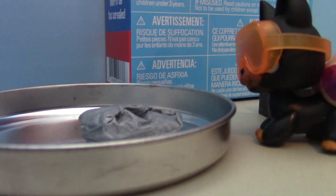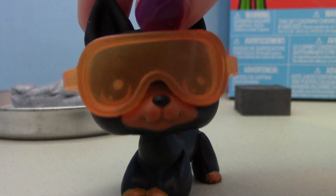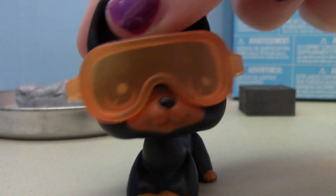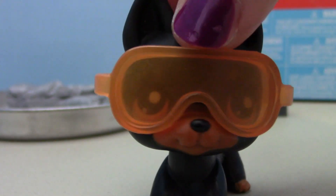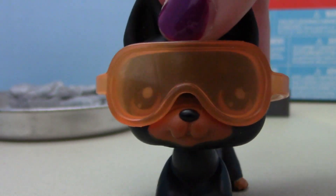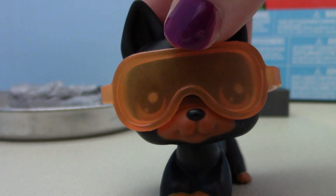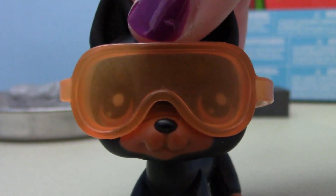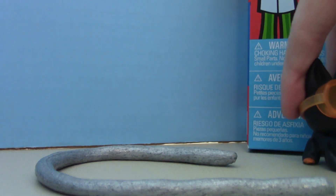This stuff smells weird, I don't like it. The directions say to make a snake out of our putty, so that's what I'm gonna do. Don't worry, it's not a real snake — sometimes I get scared when I see things that look like snakes but they're not. Okay, so I made my snake!